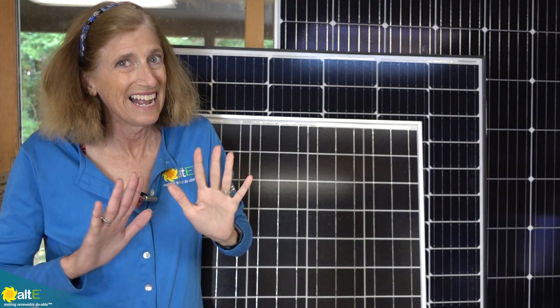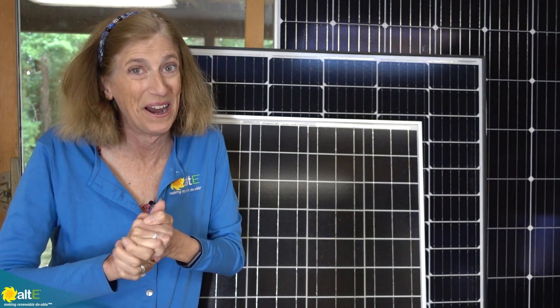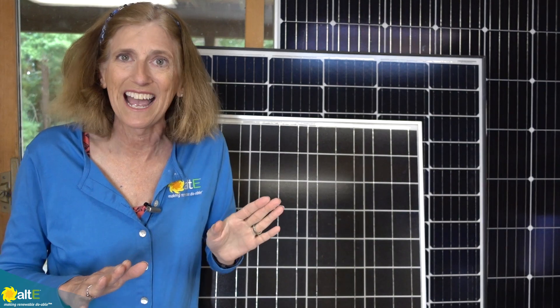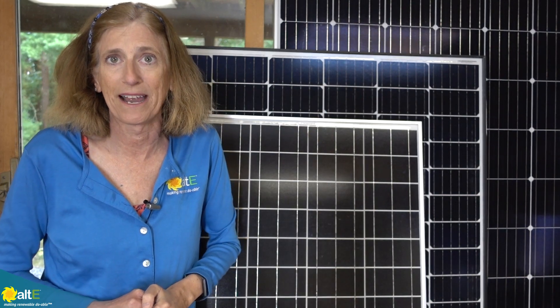It has to be a true MPPT charge controller. There's some cheap junk out there that for $20 claims to be an MPPT charge controller — it's not. Trust me, don't waste your money; it'll only end in tears. Spend some money and get a decent MPPT charge controller. It'll take the higher voltage from the panel and charge the lower voltage of the battery bank.